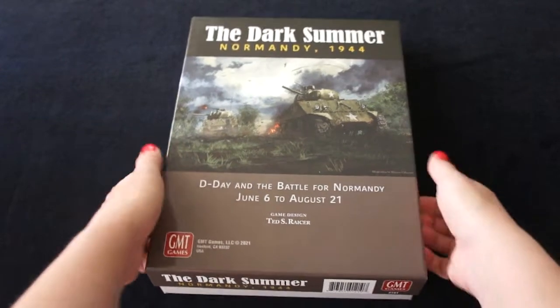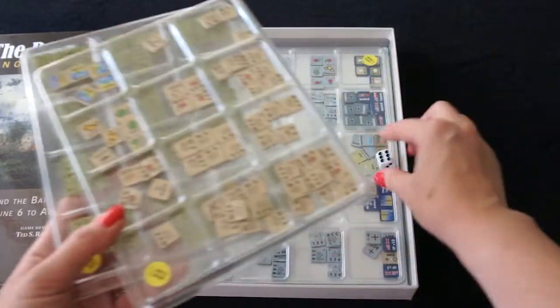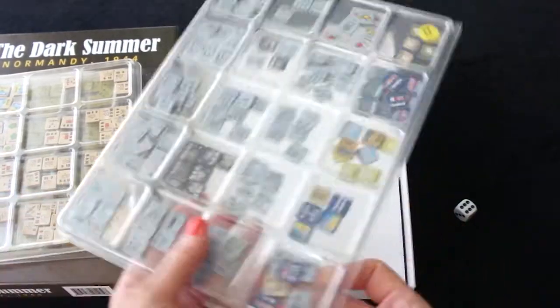Let's look what is inside the box. Here we have three trays, two medium trays and one big tray.